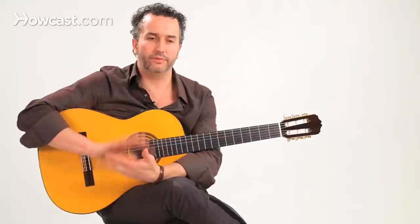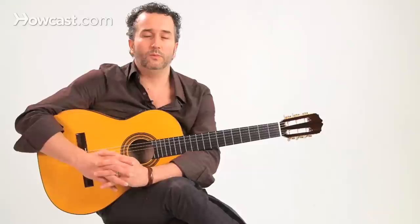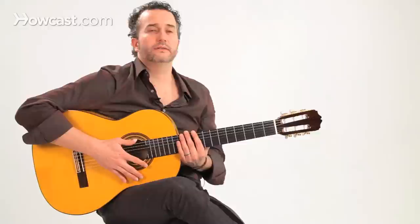I think what gets confusing about playing bulerias and trying to follow bulerias when you're listening to and learning them is where exactly is beat one. In soleares we count one, two, three, and that one is actually beat one — that's actually where you start playing, that's where the falsetas usually begin. But in bulerias it's not, and I think that's what gets a lot of people confused. Our beat one in bulerias is really beat twelve. That's what we feel is beat one in our music — that's where the falsetas start, that's where the singer starts, that's where everything starts.